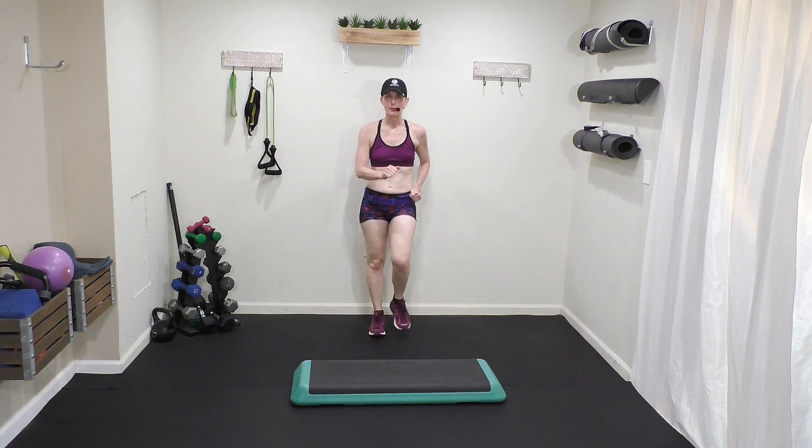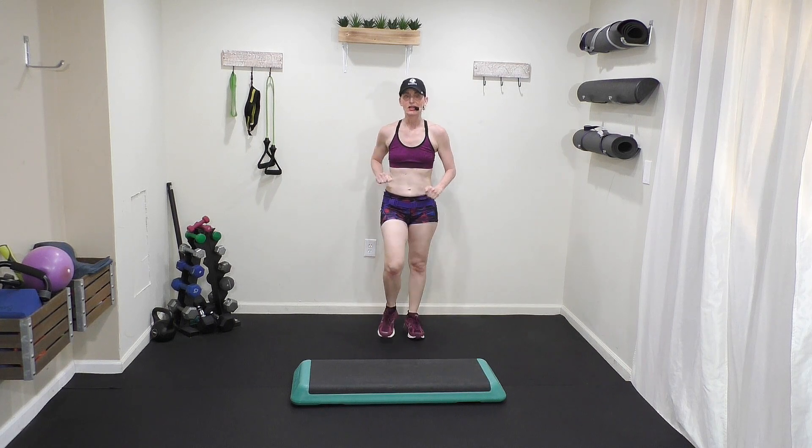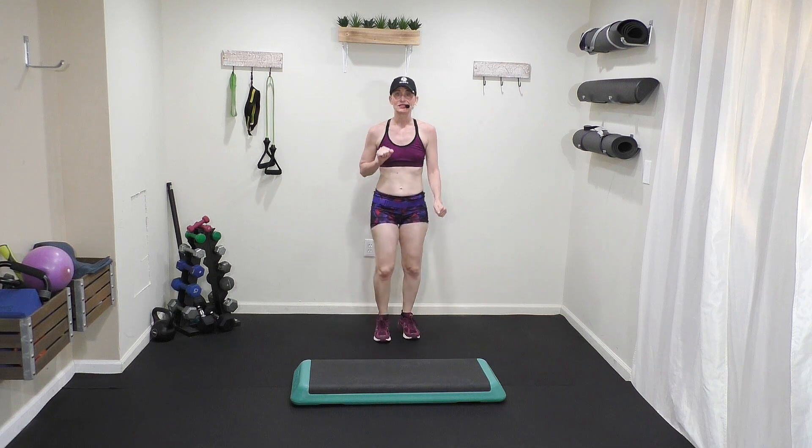That's a V-up step in with two taps down. I hope you enjoy this move in step video number five of the Basic Step and Sculpt series.